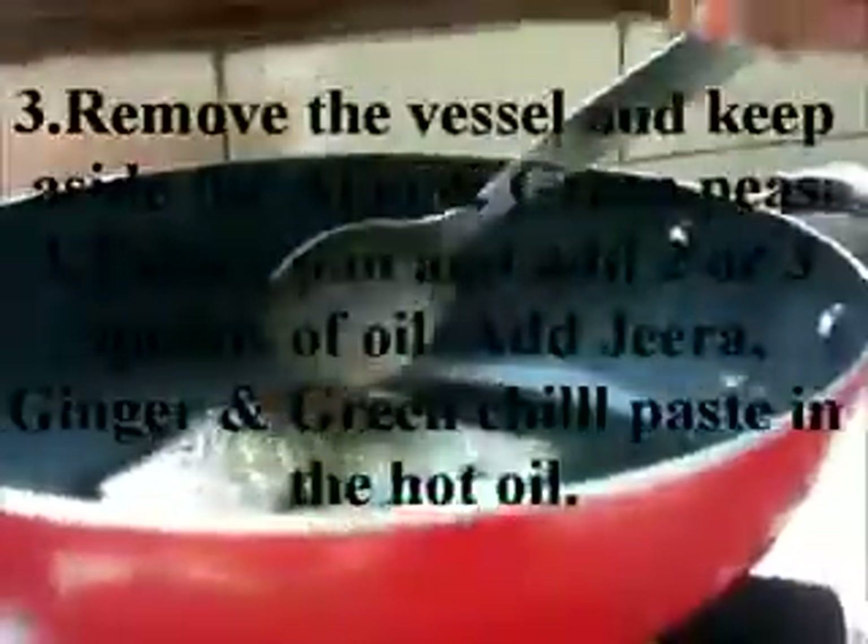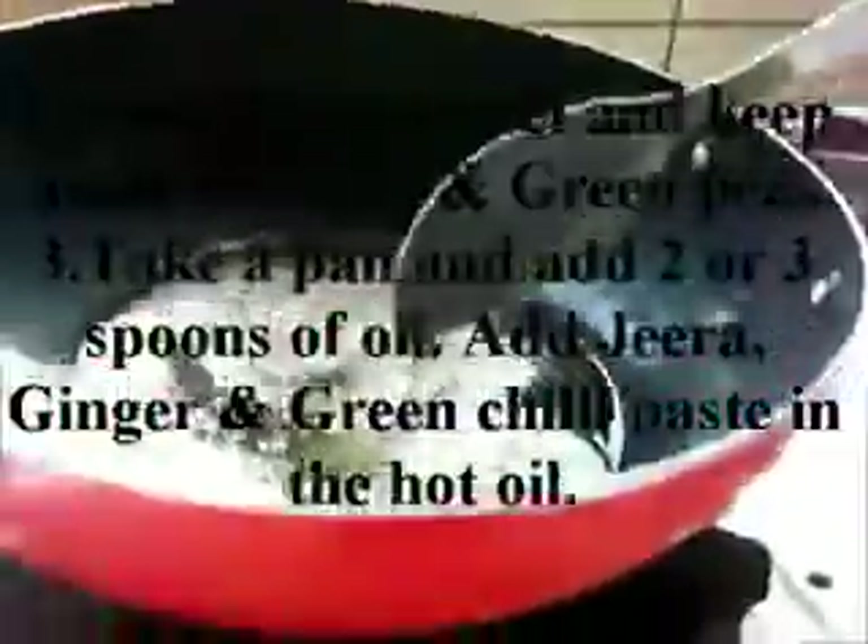Take a pan and add 2 or 3 spoons of oil. Add jeera, ginger, and green chilli paste in the hot oil.